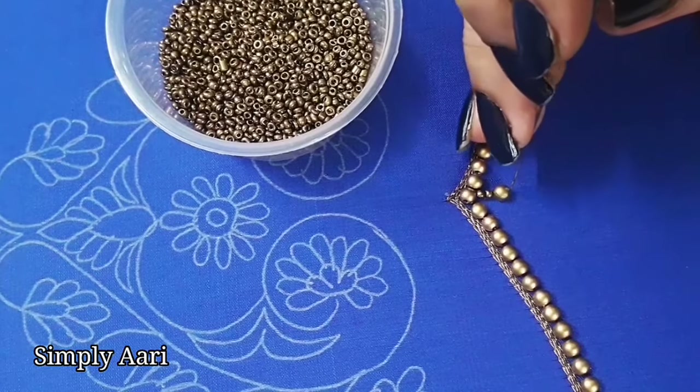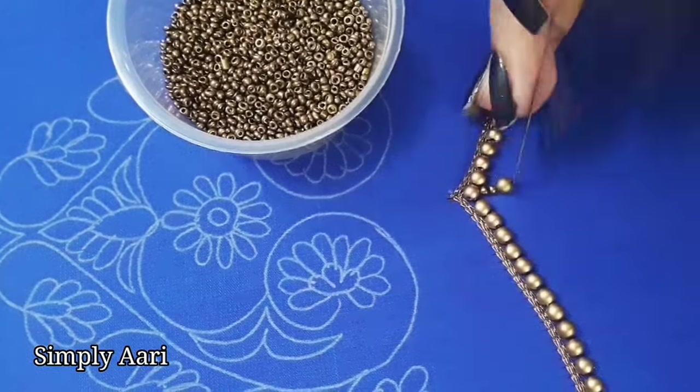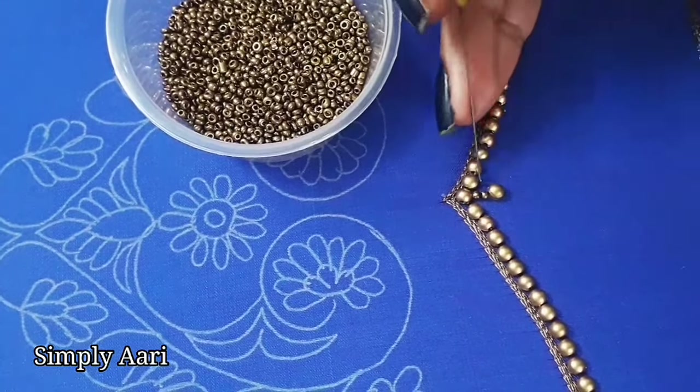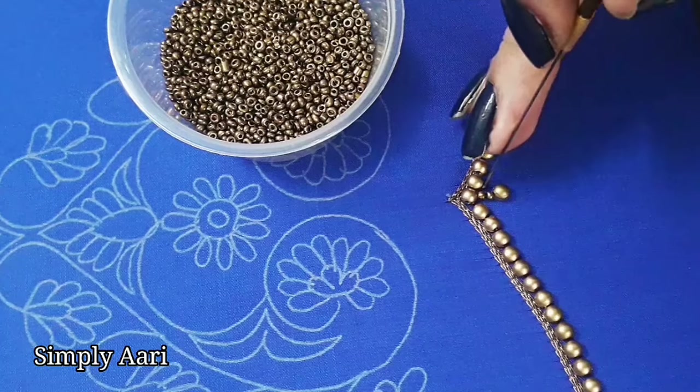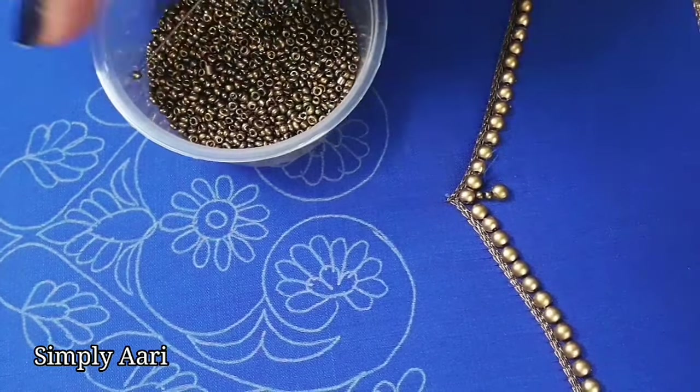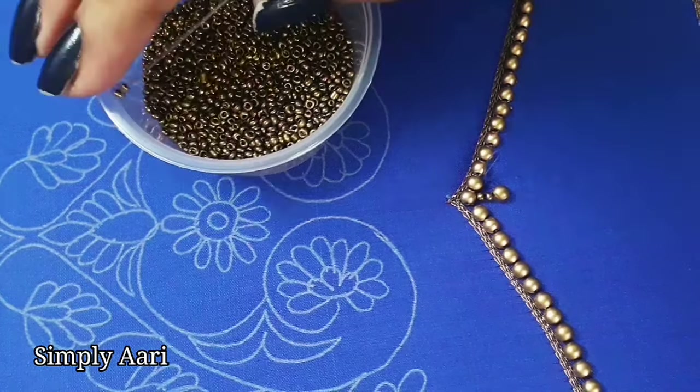Then you can add a 4mm dull gold half bead, then stitch the hook. You can go to the side with a long stitch, then lock the hook.